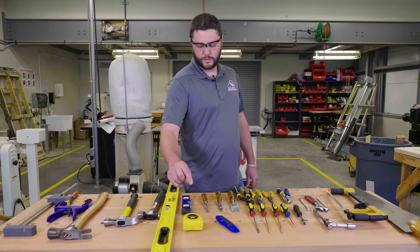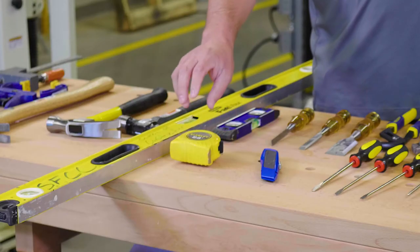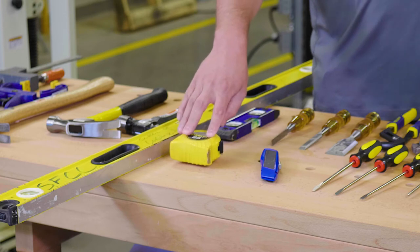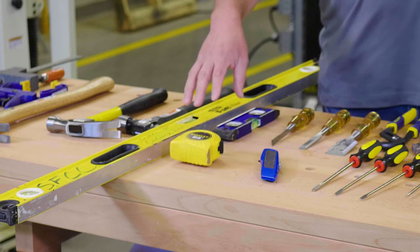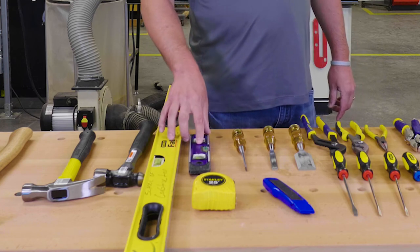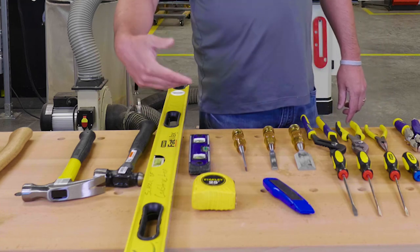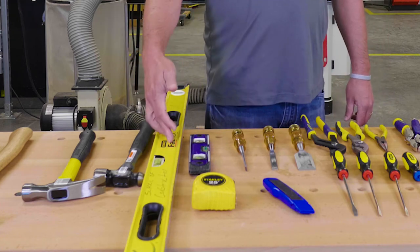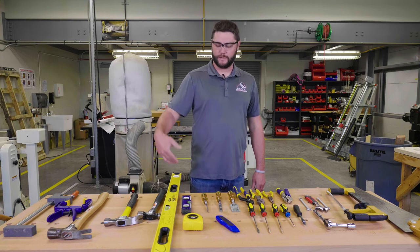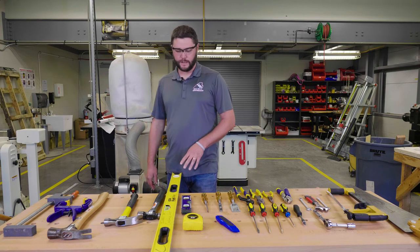One of the most important tools on the job site, and one of the most important things for you to understand and know how to read, is going to be a tape measure. To the right of that we have two different types of levels. This smaller one is also known as a torpedo level, and next to that we have a larger level. Levels come in different sizes: four foot, six foot, eight foot, and laser levels — there are a lot of different types you would see on a job site.